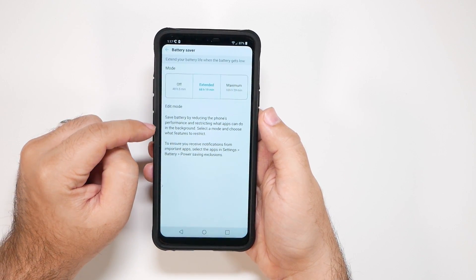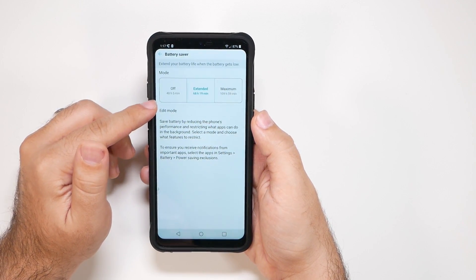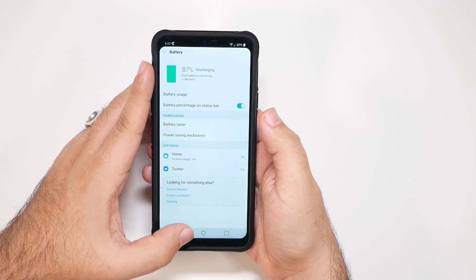This basically will restrict some background apps and won't let your screen get as bright, but it definitely will extend your battery life. As you can see here, they estimate about 20 hours. Just know that that's a simple, quick, and easy way to do it.